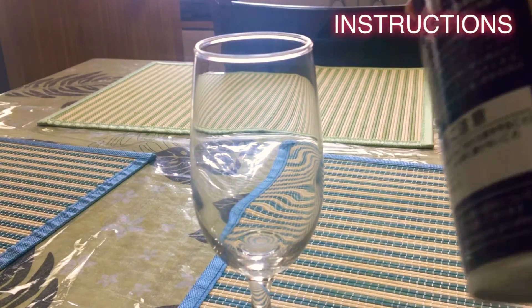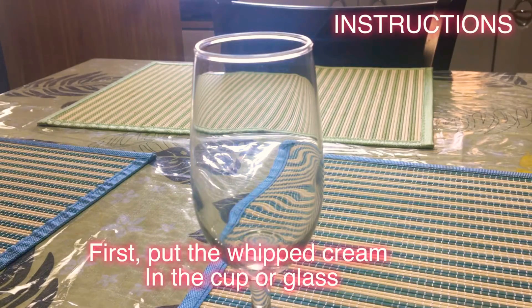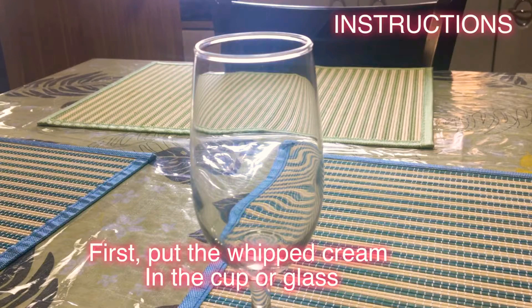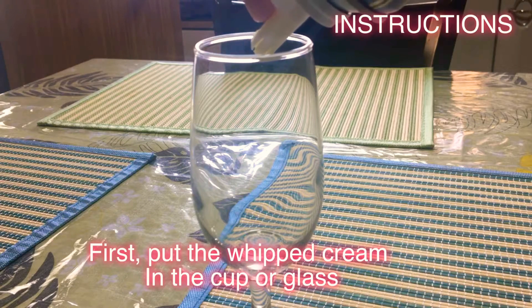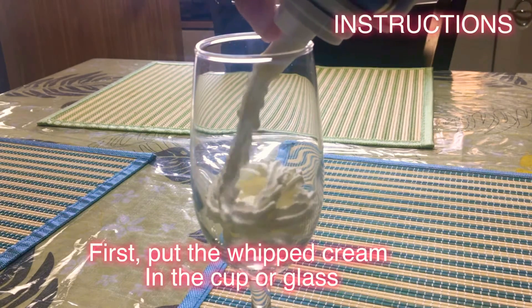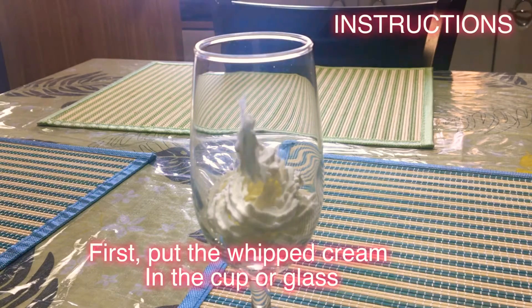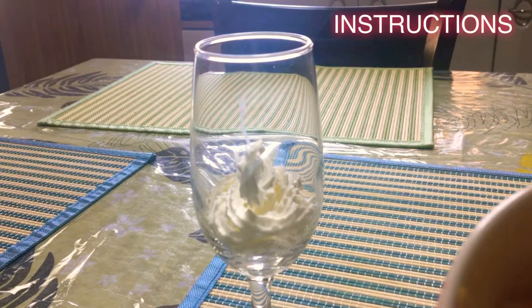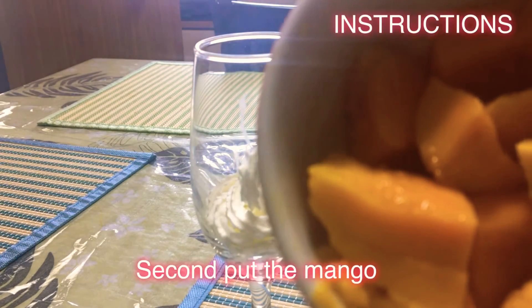Instructions. First, put the whipped cream in the cup or glass. Second, put the diced mango.